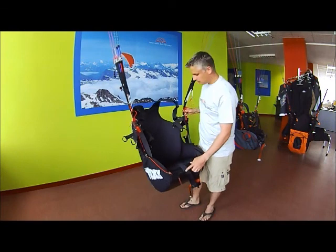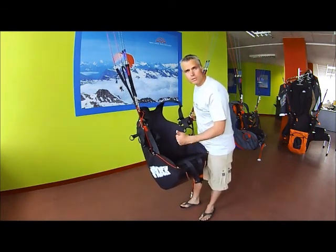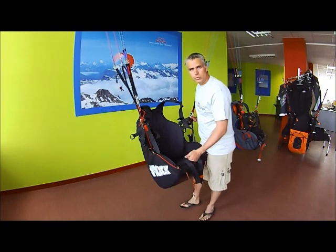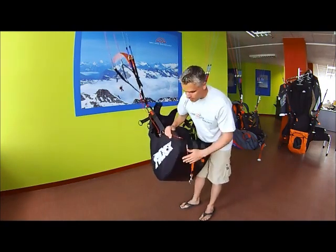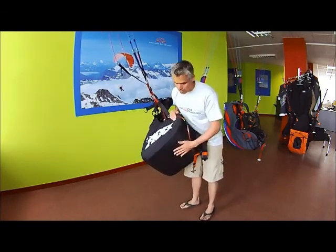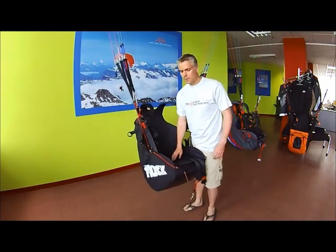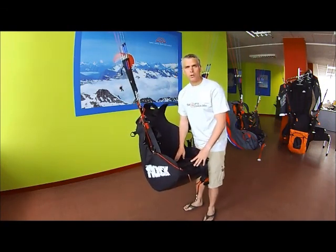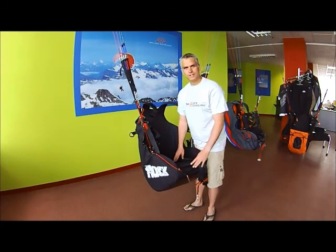That's it. It's a great harness — it's called the Mac Para Rock. It's great for beginners, students, great for schools, and for tandem passengers that occasionally have their passengers land directly on the harness. If you have any questions or comments, check out the Mac Para Rock on the Mac Para website at MacPara.com and hope to see you in the sky soon. Thank you.